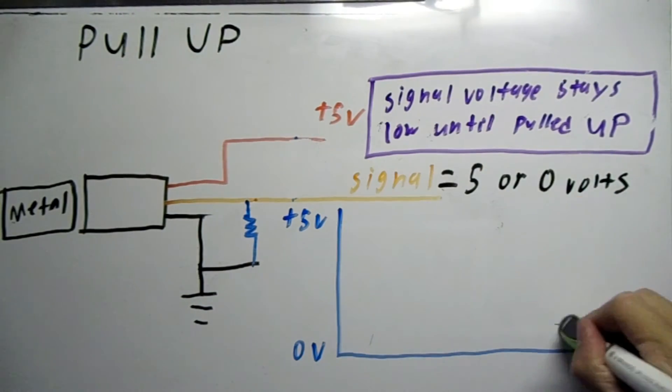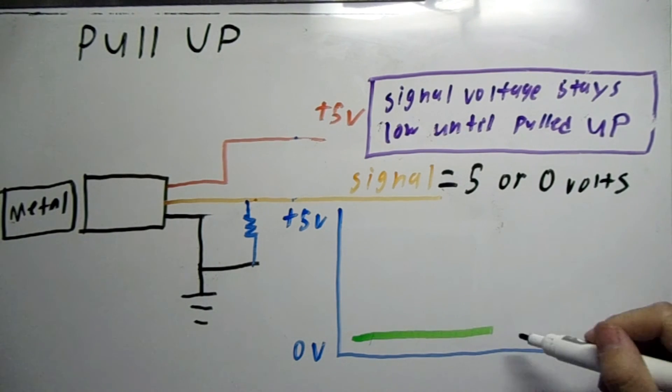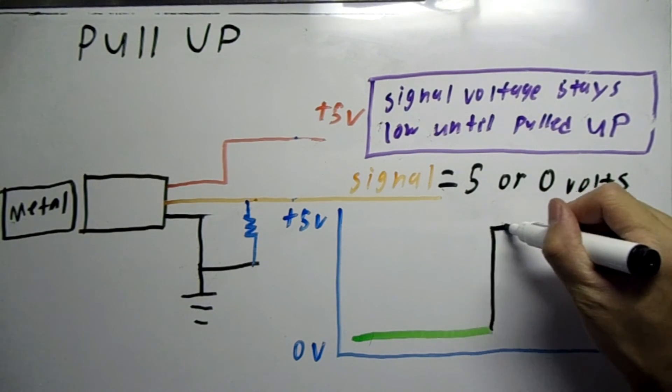Now instead of the sensor pulling the circuit voltage down, the sensor this time pulls the voltage high when the sensor is activated.